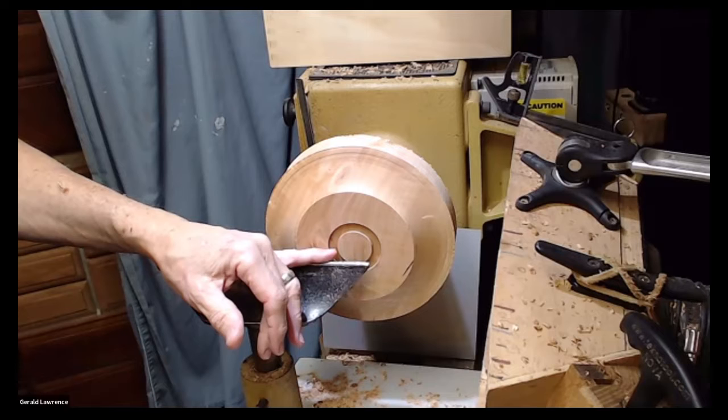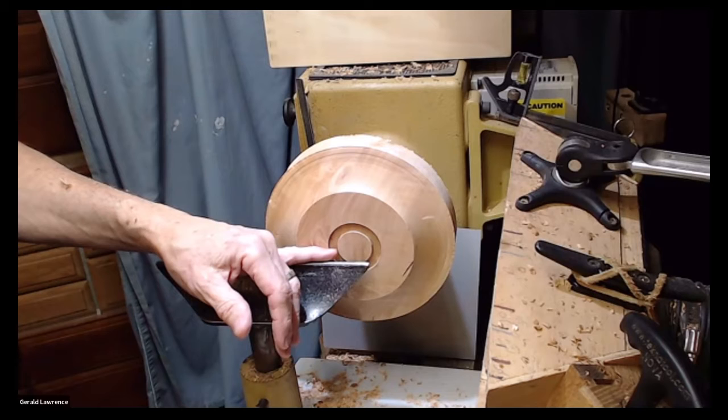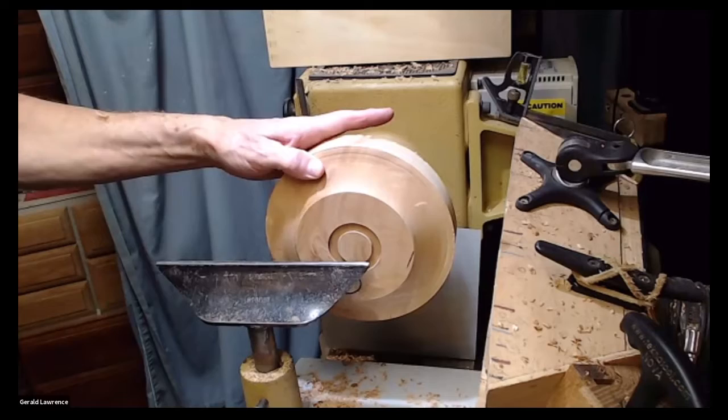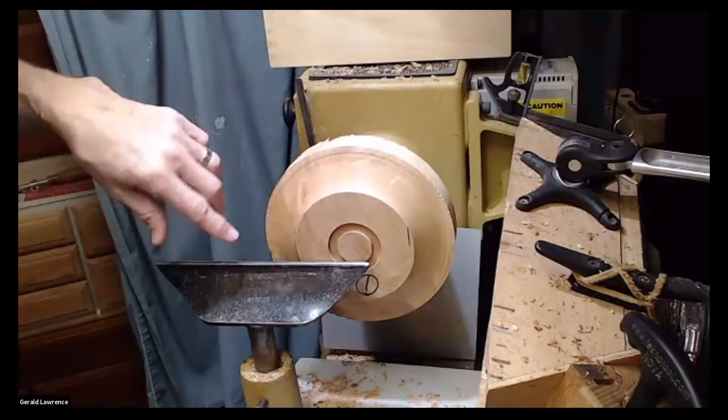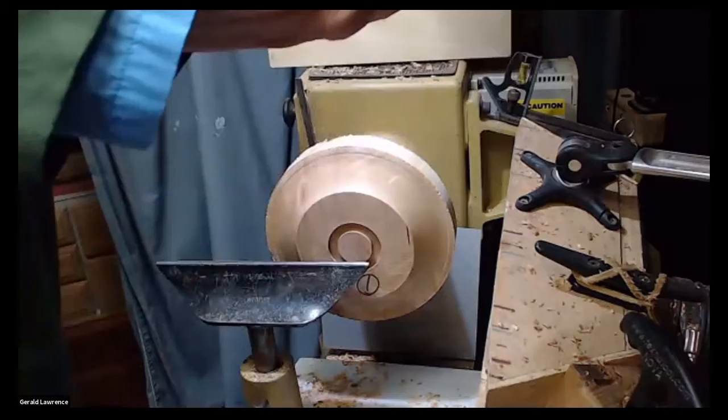This doesn't have to be tremendously deep — you can do it at one-eighth of an inch, and this is a little bit over an eighth. Because if you're hauling a huge bowl it makes a difference maybe, but if you're doing a plate or a platter your forces are going against that and you rarely have a problem. The main thing is the shoulder that you're going to keep right here — you want that to be about three-eighths.